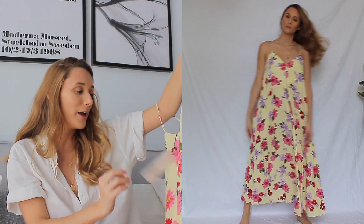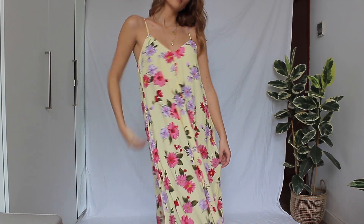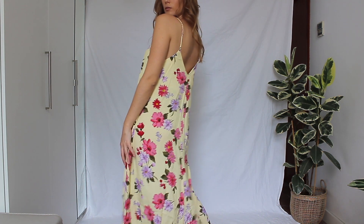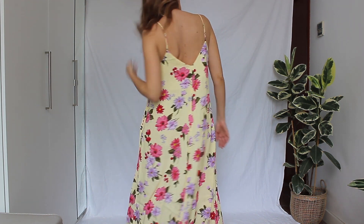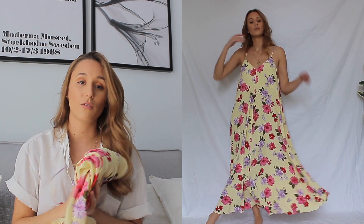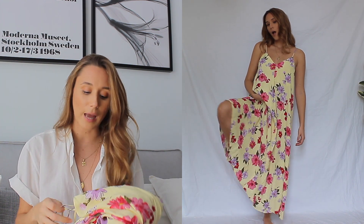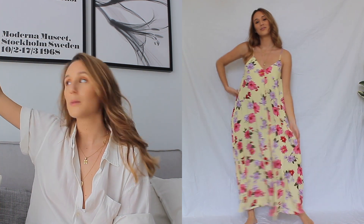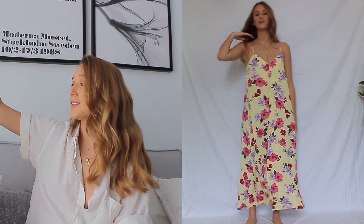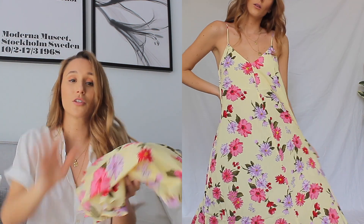I got this one on a size M and it fits me perfectly — I thought maybe it would be a little small but it's not at all. It's just a simple strappy dress that flows down but it's incredibly comfortable and flowy. Maybe it's not going to be for everyone because the pattern is really strong, but if you like floral long dresses this one is amazing. I wasn't expecting to like it as much as I do but I'm just obsessed.